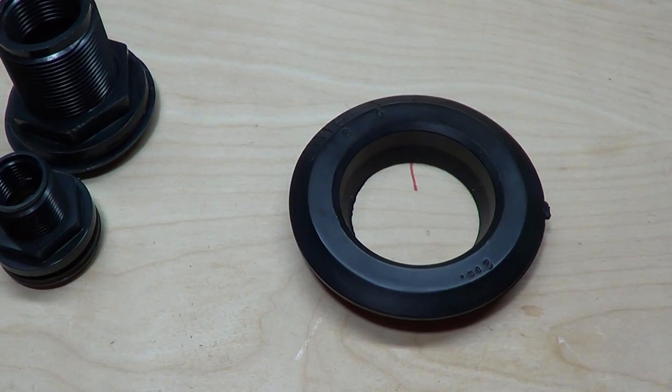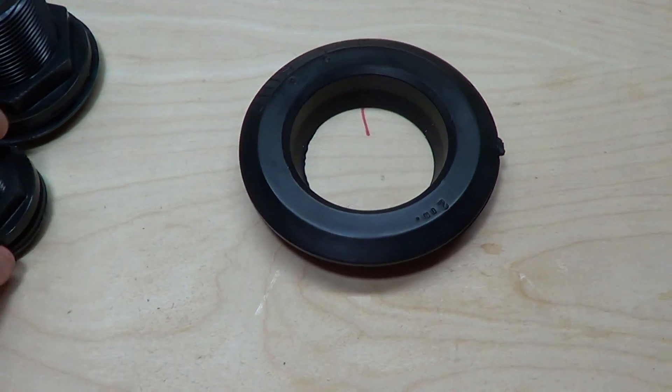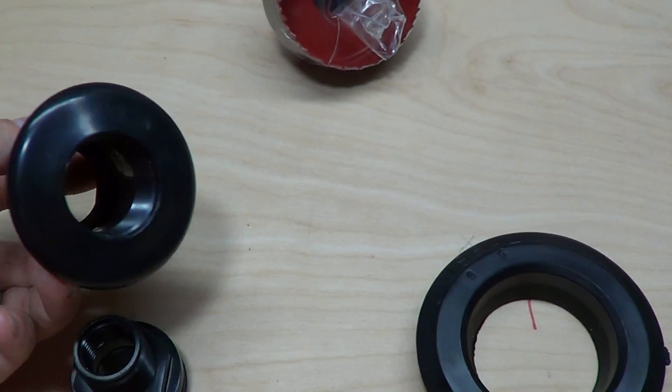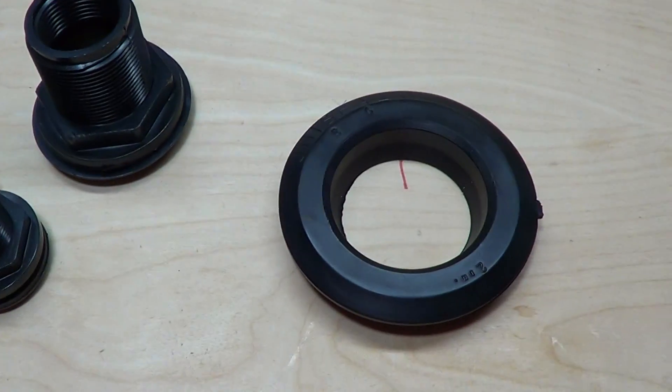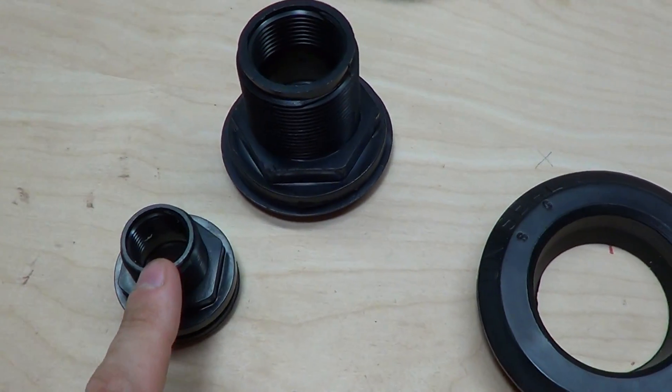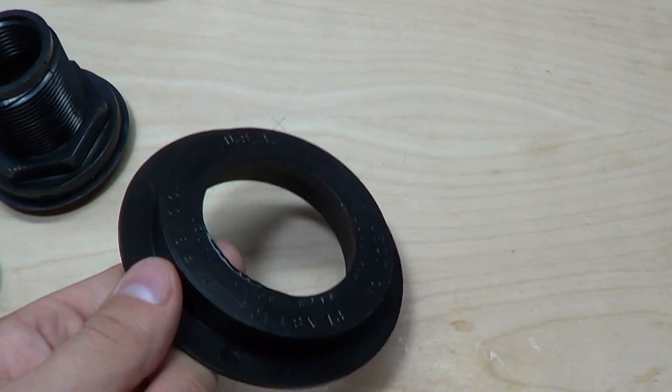But curved surfaces are a little bit more difficult. For small holes, like a half-inch hole, or maybe even up to one inch at the very most, on curved surfaces you could get away with a bulkhead. But a Uniseal is a much better option.